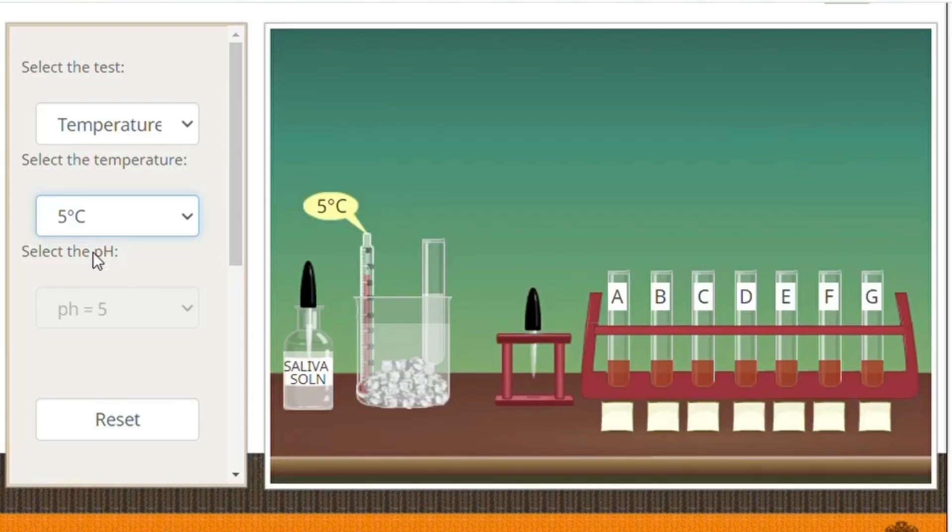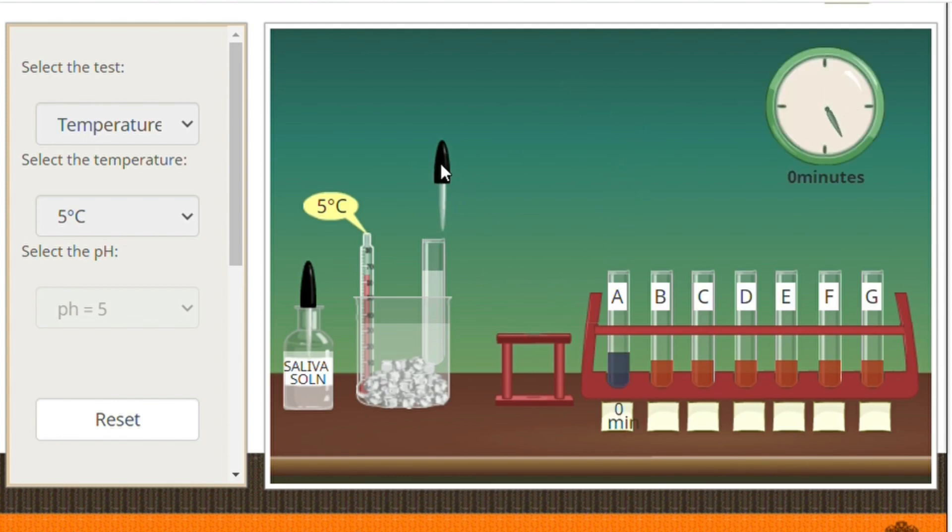In the setup, we have our saliva solution and our mixture of 1% starch solution and 1% sodium chloride solution maintained at 5 degrees Celsius, and a set of test tubes labeled A to G on the right side. First, we are going to add 1 ml of our saliva solution to our mixture of starch and sodium chloride solution. Using a clean dropper, take a few drops from this mixture and transfer to the series of test tubes having iodine solution.